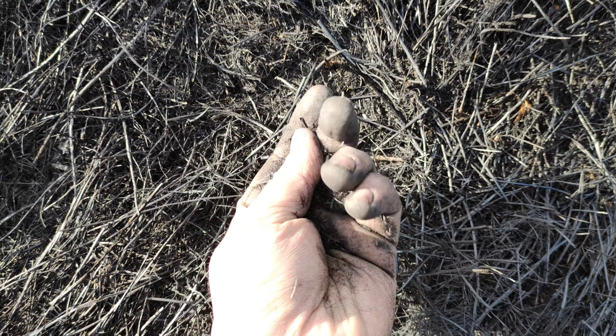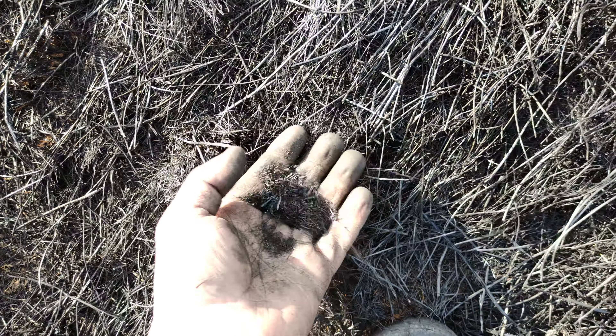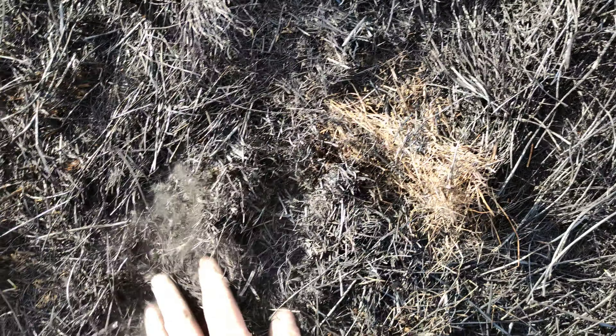This is charcoal out of grass, simply by putting it on fire. But you have to put it on fire when it's cold, when the soil is wet, so that it is somewhat controlled.